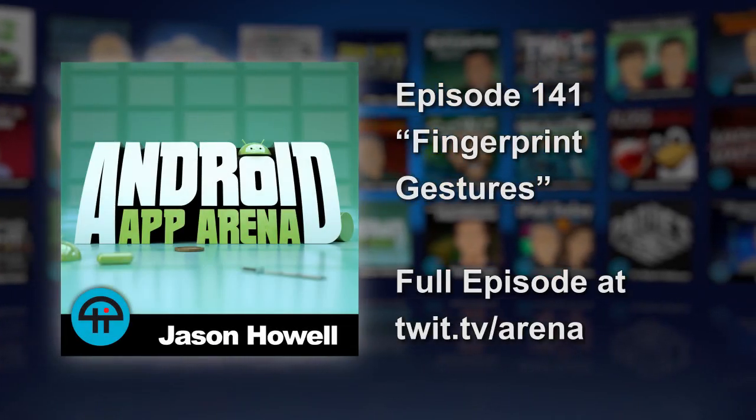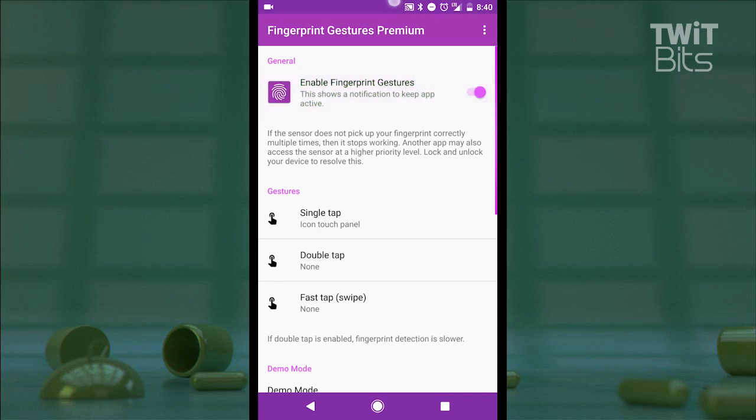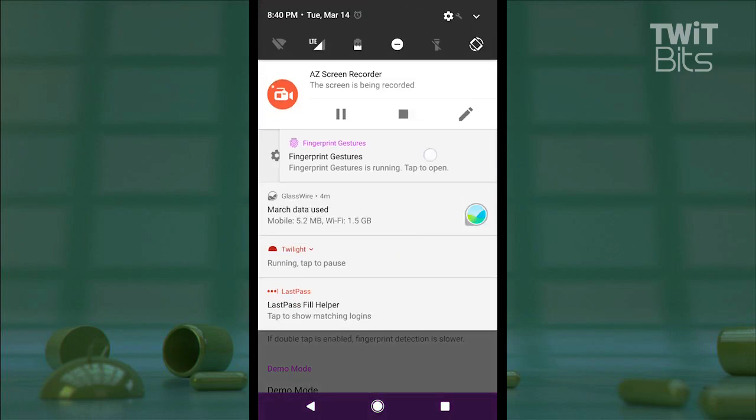Next up, a way to expand the functionality of your fingerprint sensor with a bit of extra design flair. Fingerprint Gestures offers an impressive list of functions and actions for your sensor once it's active. You'll know it's active when this notification appears in your notification pane.